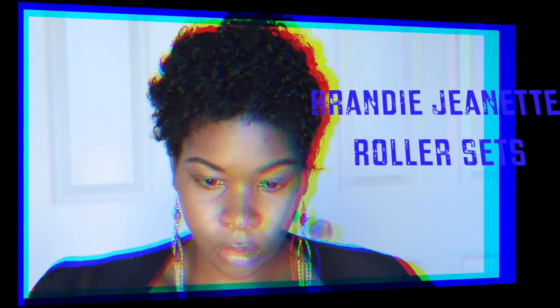Here's a quick tutorial of what I use to do my roller sets and how I make my curls really defined — the placements, the partings, the sections, and the sizes of the rods that I use.